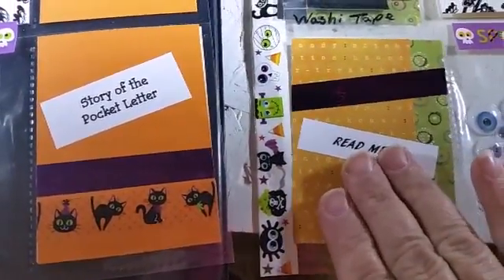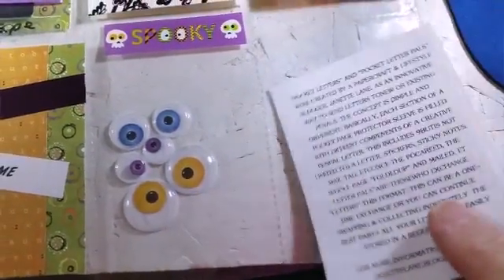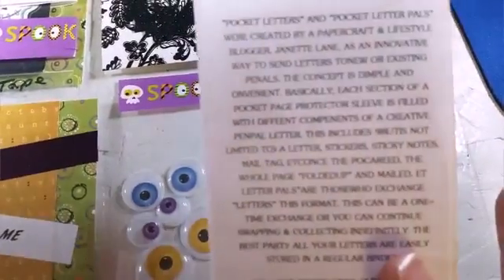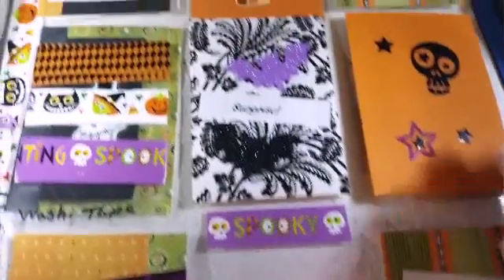And that's where the letter will go. I kind of typed up some separate letters for each person. The story of the pocket letter, I only sent that to my two nieces who have never gotten these before. The other two didn't really need it — it's the same note I sent before.